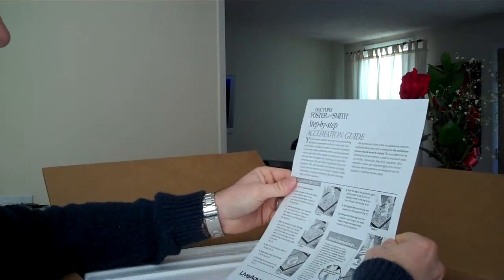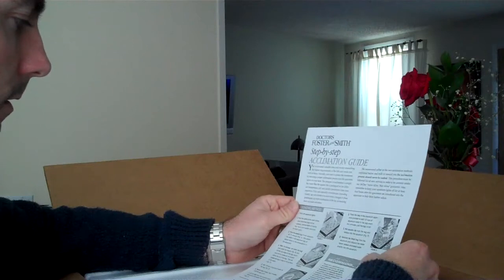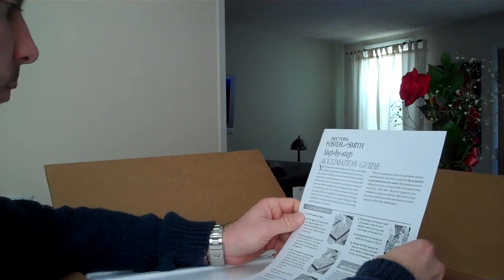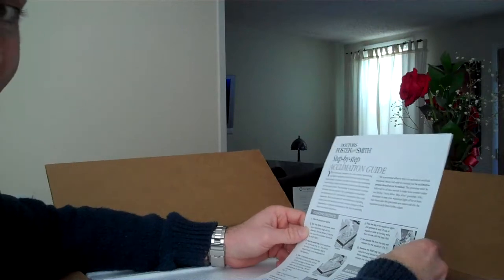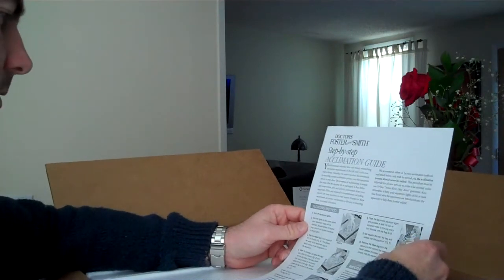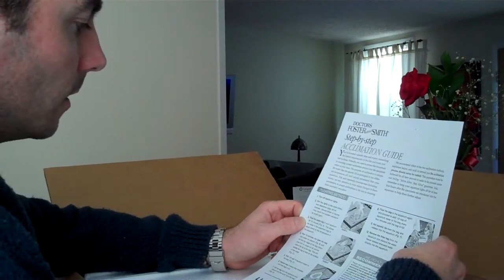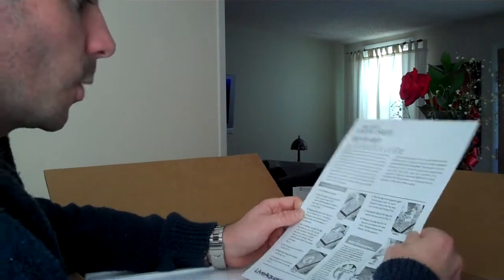There's a drip method acclimation guide inside. First we're going to do a temperature acclimation. Turn off aquarium lights and dim the lights in the room where your specimen bags will be opened — severe stress or trauma may result from sudden exposure to bright light. Float the sealed bag in the aquarium for 15 minutes and allow the water in the specimen bag to adjust to the temperature in your aquarium.